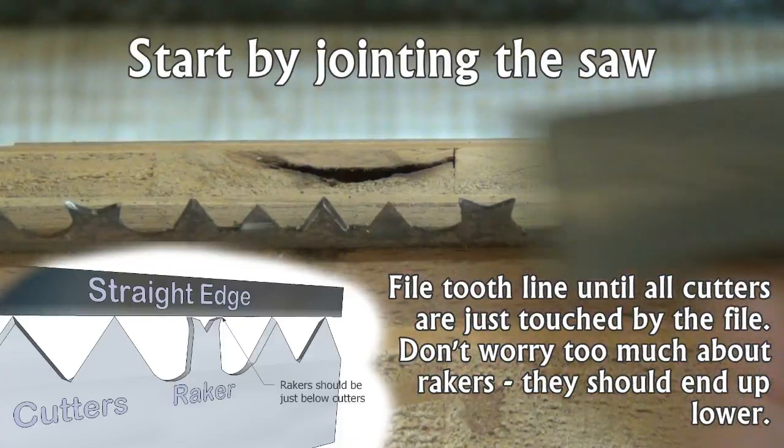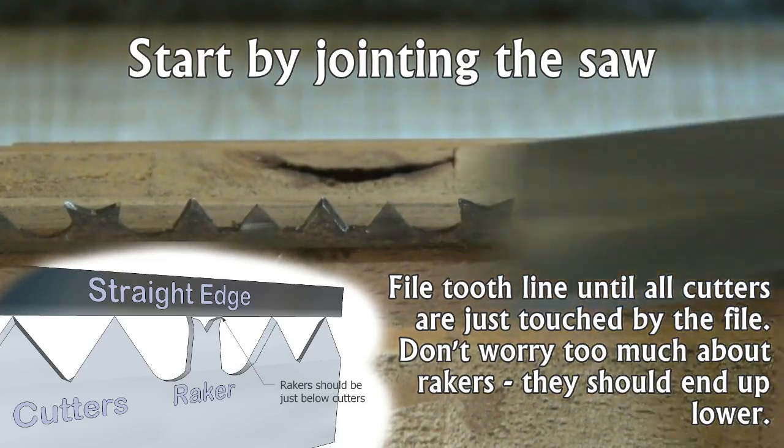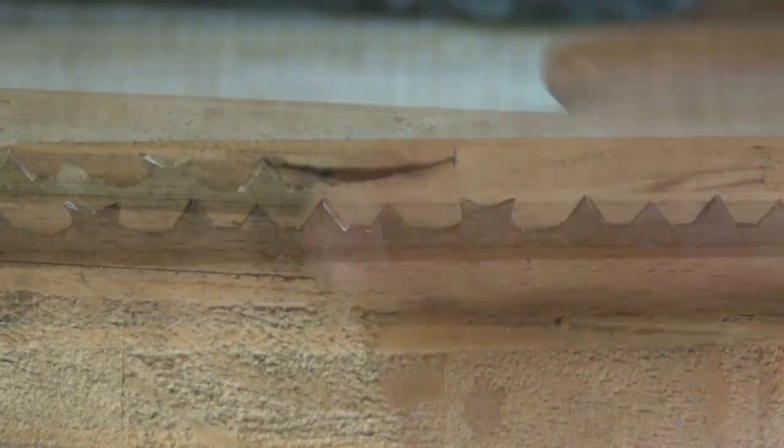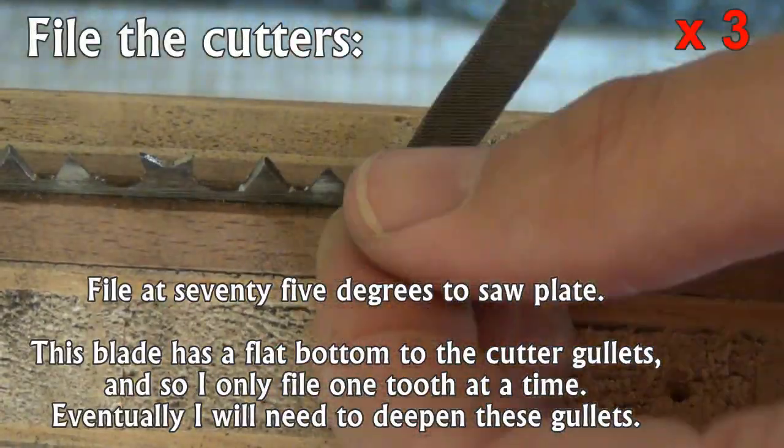We start by jointing the saw, filing the tooth line until all the cutters are just touched by the file. Next, file the cutters to a knife point without removing any height.